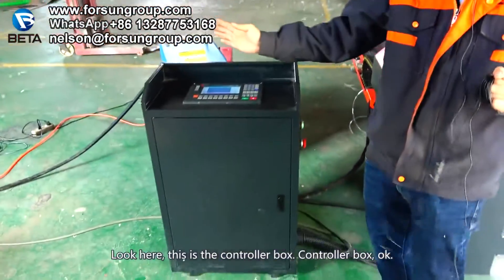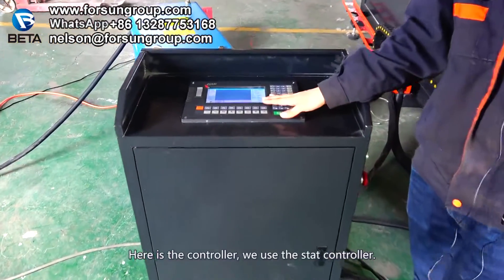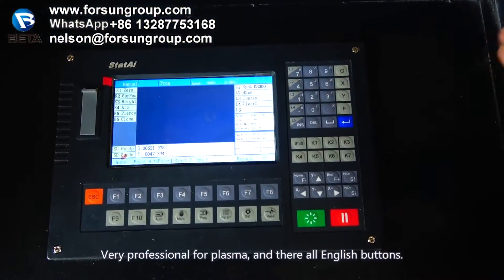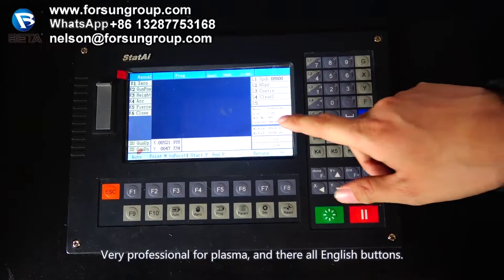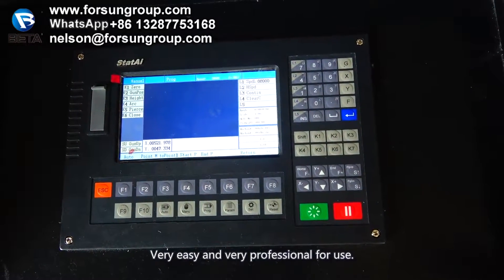Look here. This is the controller box. Here is a controller — we use a starter controller, very professional for plasma. All the buttons are in English, very easy and professional to use.